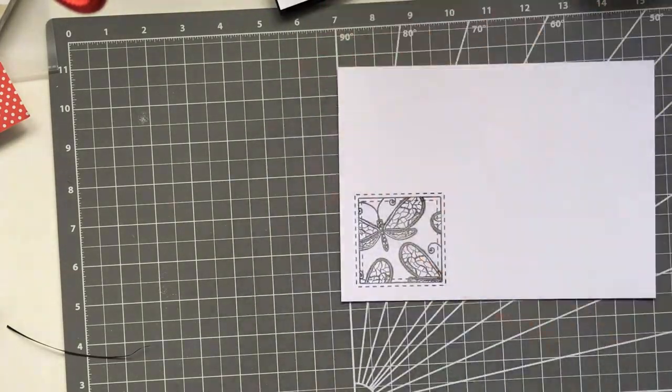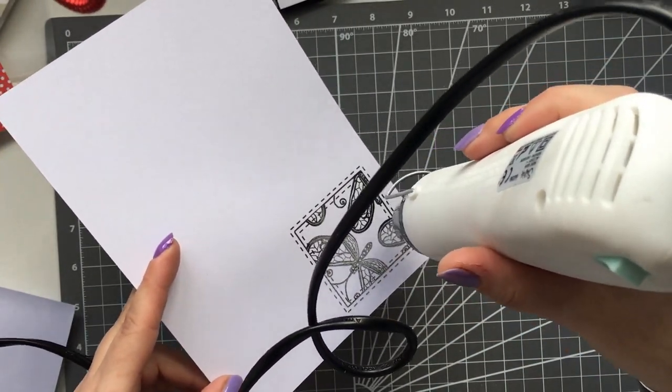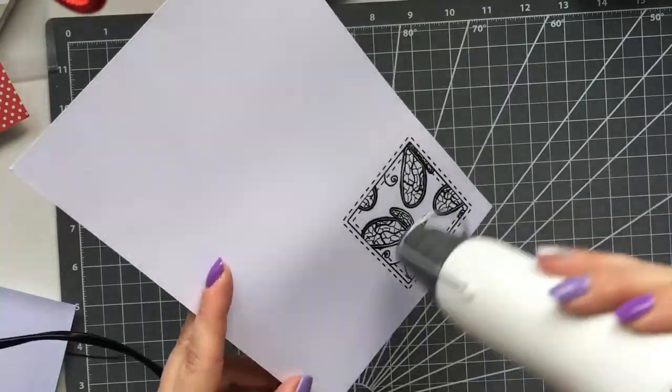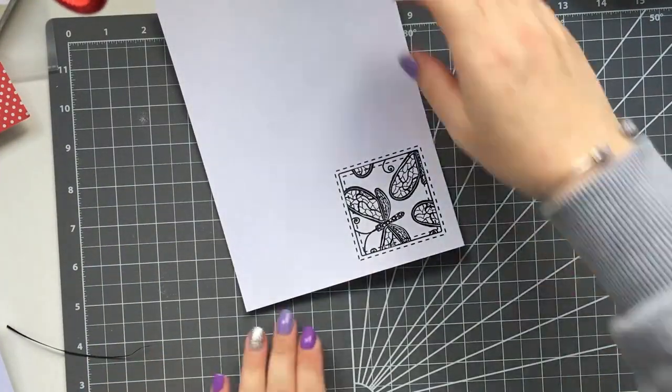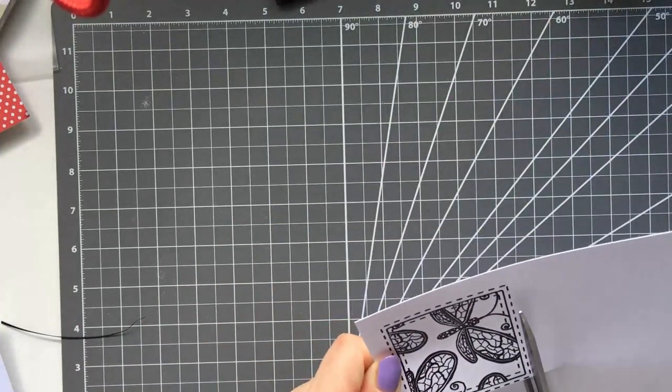I'm just heat embossing this now. Of course if you want you could color it in, but you can use anything — that's the good thing about these techniques, you can use anything you've already got in your stash. I'm just cutting that out by hand — really simple.